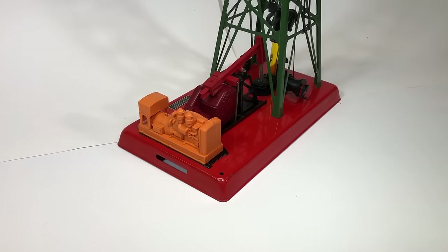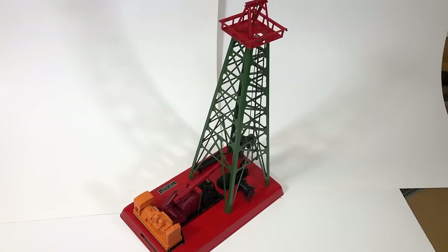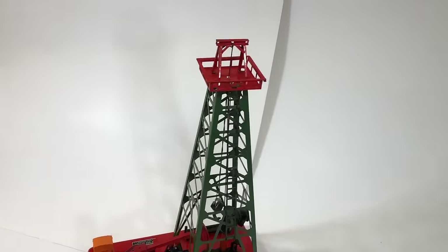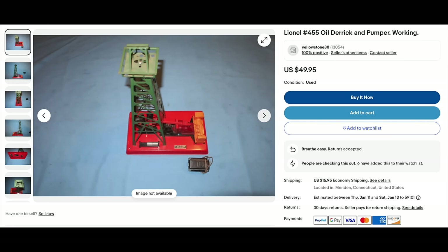Number 455 operating oil derrick, available 1950 through 1954. Type 1 because it's got the green tower and red platform. Missing the aluminum drums and one of the aluminum Sunoco signs on the derrick - the two things that are always missing. Got it for $50 and it works. Book says they're worth $175 to $225. If you could sell it for book value, you'd be sitting on a gold mine. eBay has them for $65.90 - guys are just giving them away.